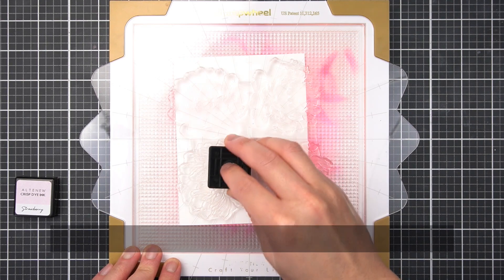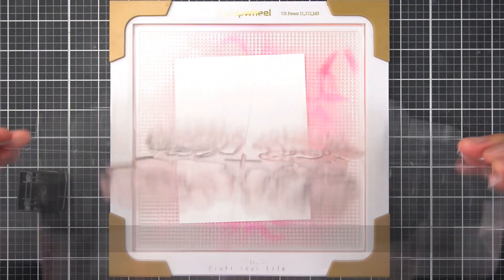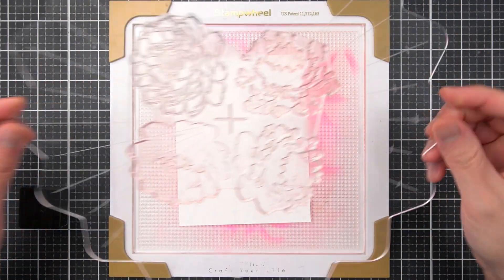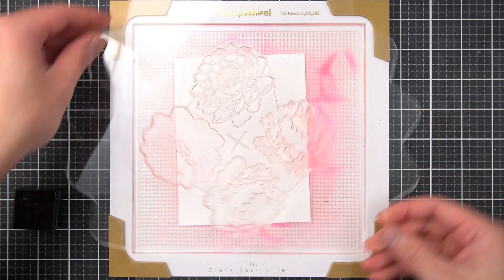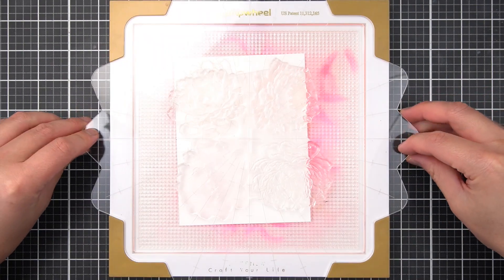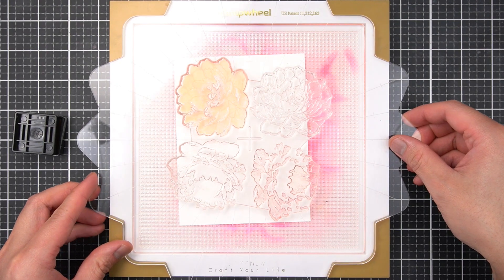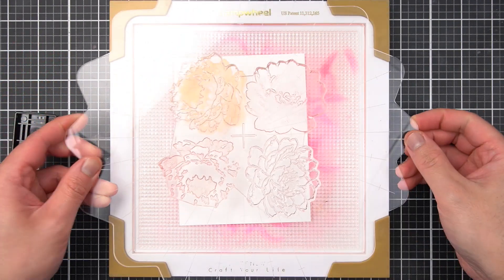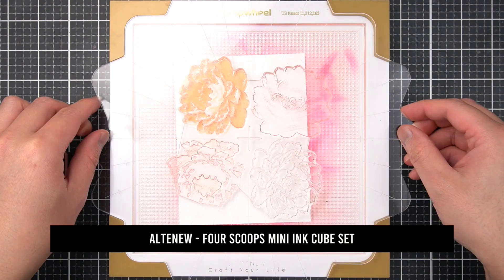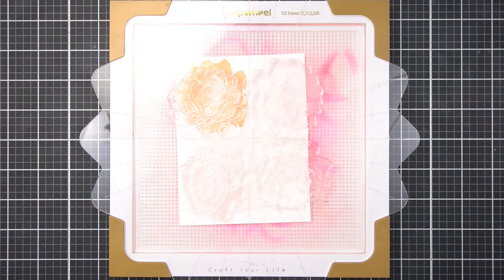I'm stamping the outline layer in Strawberry Crisp Dye Ink from the Frozen Delights Mini Ink Cube Set. I'm going for a Soft Coral Sunset Peony palette for this set of blooms. Next, I'll use Orange Sorbet in the first solid layer following the layering guide found on the Altenew packaging. Then from the Four Scoops Mini Ink Cube Set, I'll use Peach Perfect for the detail layer. Finally, I'll use Cotton Candy Mini Ink Cube to finish the petal layers.